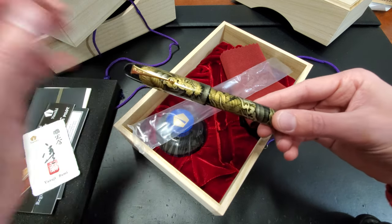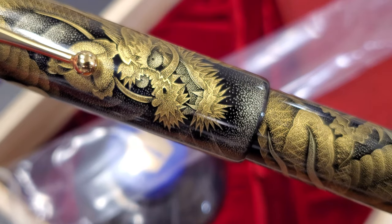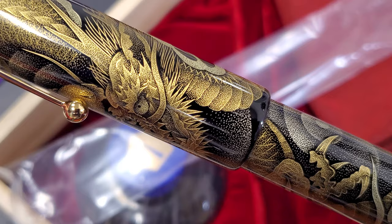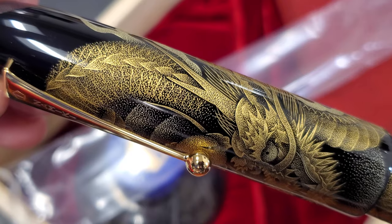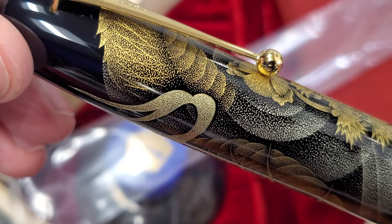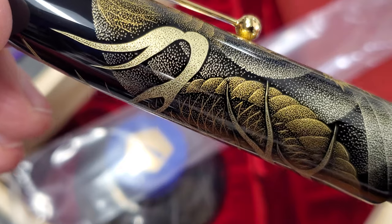Every single one of those is hand-etched. Every little dot, every detail, every stroke, every curve — done by hand. And then finished off with months' worth of urushi lacquer. It really is uncanny looking at this thing. Every single stroke — the more detailed you get, the more you can appreciate someone painstakingly sitting there for months working on this thing.